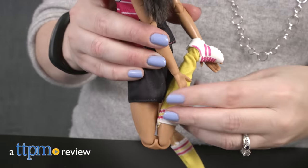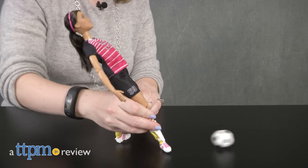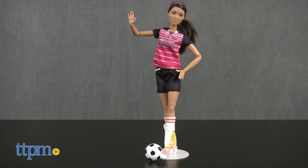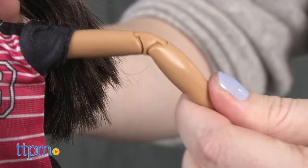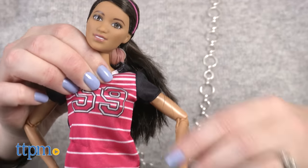Barbie has been a soccer player in the past, but it's awfully hard to bend it like Beckham when you can't even bend your own leg. Hi, I'm Laurie from TTPM. The new Barbie Made to Move soccer player doll from Mattel solves that problem with a Barbie doll that has 22 joints for lots of flexibility and a range of motion like no other Barbie.